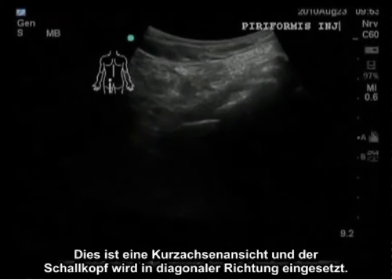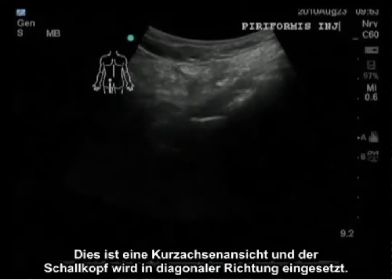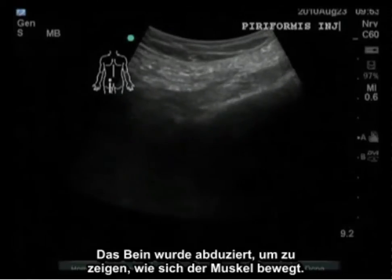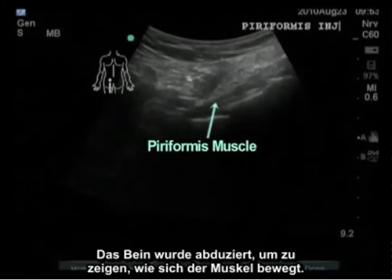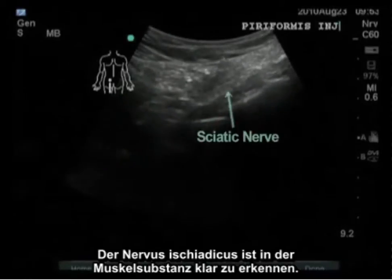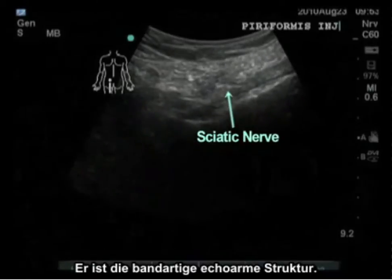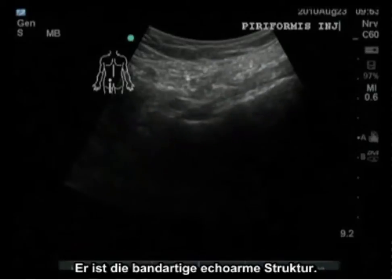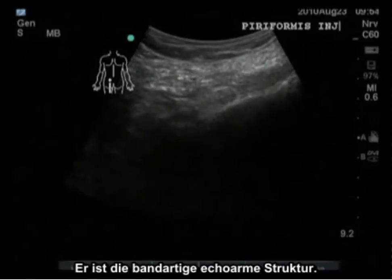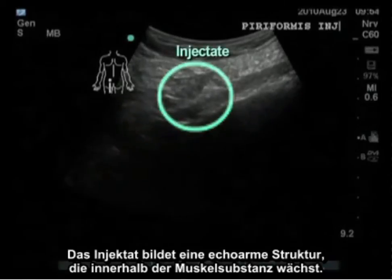This is the short axis view, and the curvilinear probe is applied in the transverse orientation. The leg is being adducted and abducted to show the muscle moving. The sciatic nerve is clearly visible in the substance of the muscle — it is the band-like hyperechoic structure. The injectate is the hypoechoic structure that grows within the substance of the muscle.